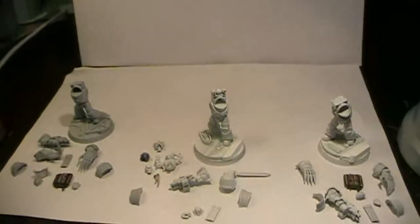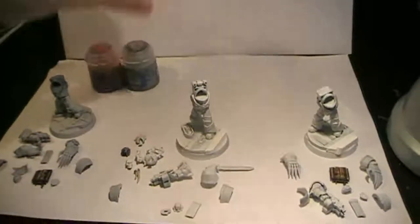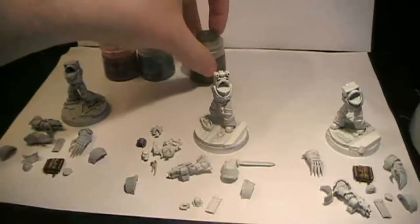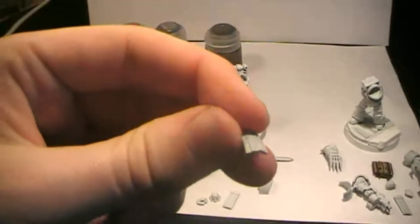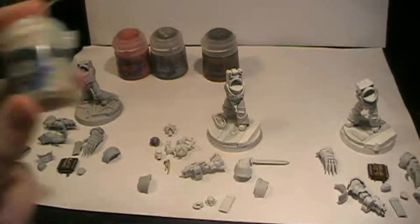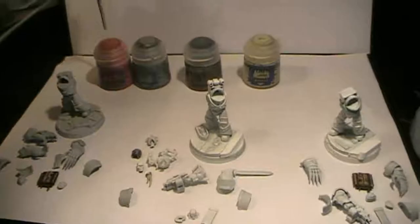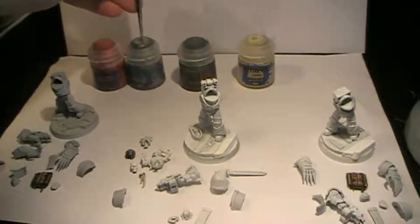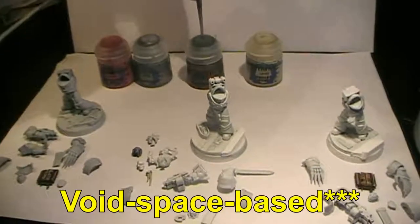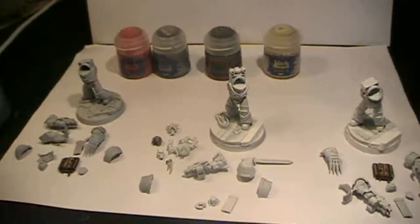What we're going to start with here is painting the main armor, and for that we're going to use Wazdakka Red — quite simple. Then we're going to be using Ironbreaker for all the metallics on the armor, the weapons, and similar areas. For the exception of the bases they're standing upon, we're going to be using Leadbelcher. And there are these Roman-style robes on their armor and arms, which we're going to be painting in Zandri Bone.